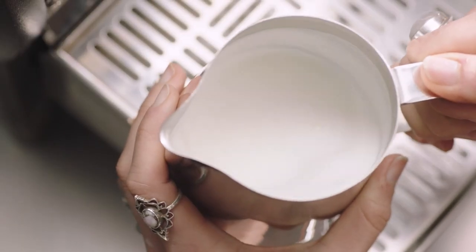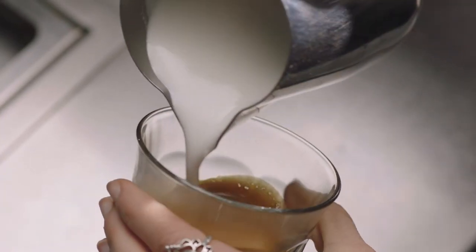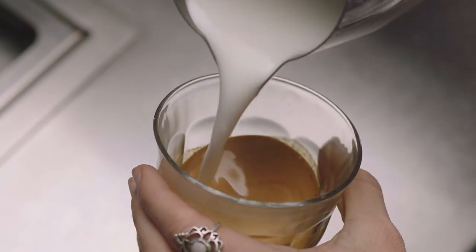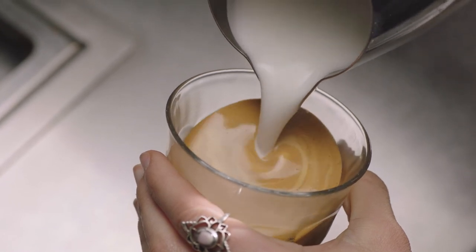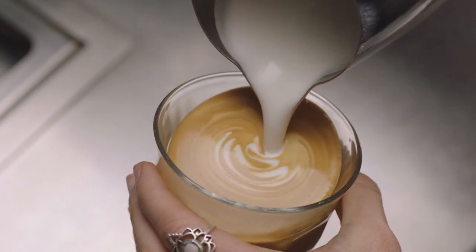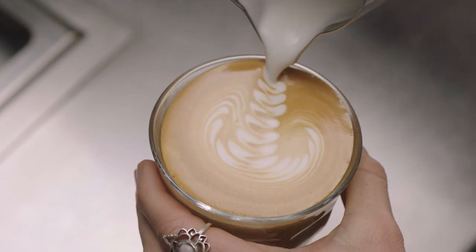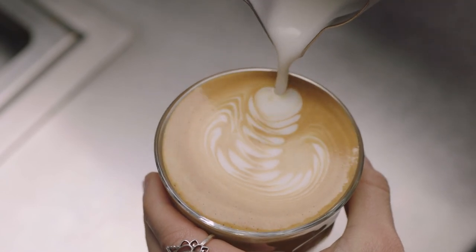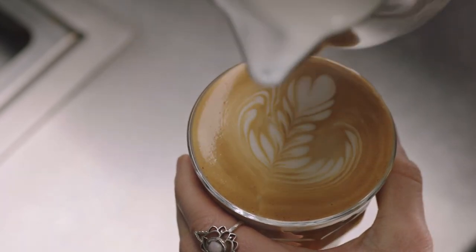Now it's time to finish off that latte. First, swirl the microfoam in the jug. Start by tilting the cup, then pour the microfoam directly into the center of the espresso without breaking the crema, to create a blank canvas. Then move the milk jug close to the surface until the white appears, shake the jug gently from side to side and move back, then pour back through the art, lifting the jug up to create a finer stroke to finish.